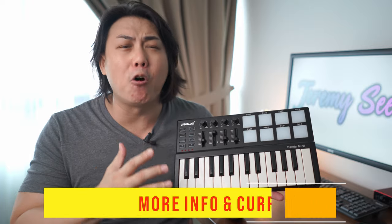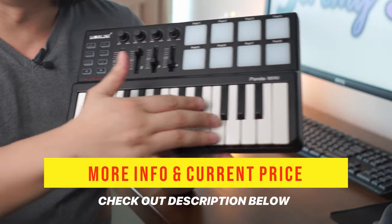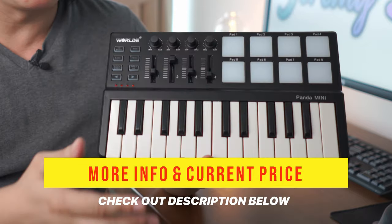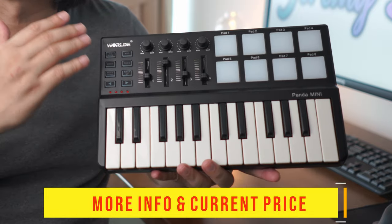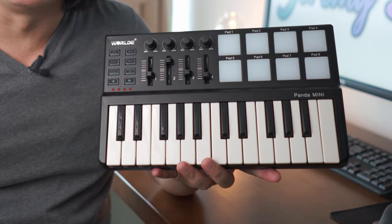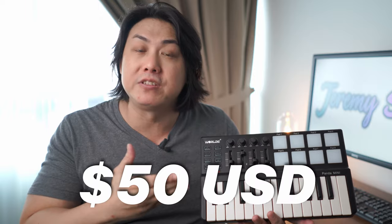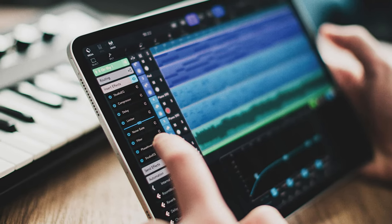This $50 MIDI controller has pretty much almost everything you will need to get you started — from the keys to the pads for drumming, as well as knob sliders and a couple of nifty keyboard controller features. Let's take a listen to what some bedroom music producers have done with this $50 keyboard controller and a mobile app like FL Studio Mobile, Cubase, or even BandLab.